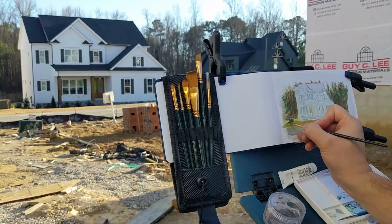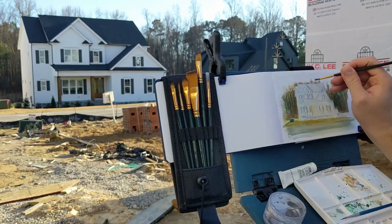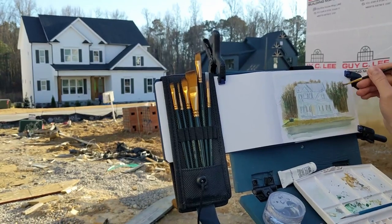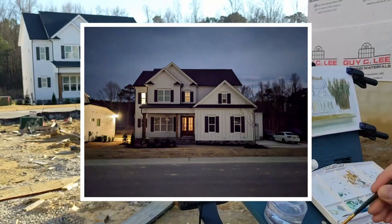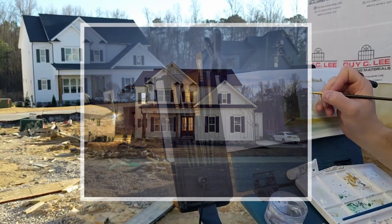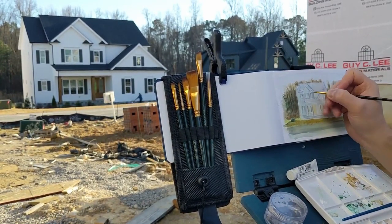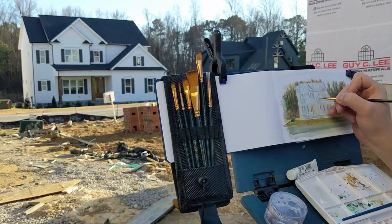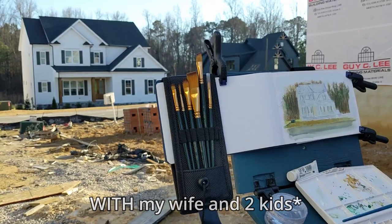If you can see in the background — this is a time-lapse — I think that's my youngest son in the little blue car. Basically, this is my sister's brand new home, completed in December of 2022, in a suburb about 30 minutes out of Raleigh, North Carolina. This was our first road trip to North Carolina. We were visiting her during Christmas break.